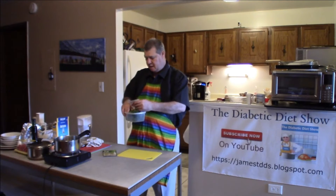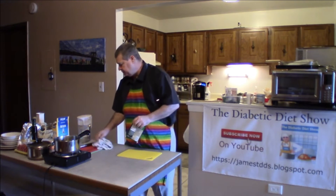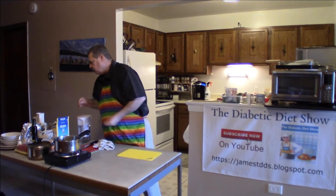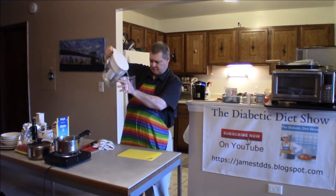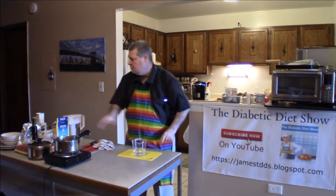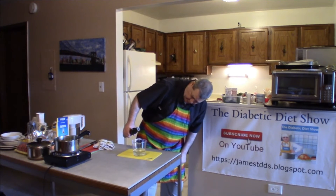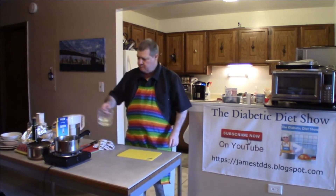Today I'm going to use the package. All I have to do is open it and put it in the pan. For water, take your measuring cup and do three quarters of a cup of water. For oil, you bring it up to one cup total, using a quarter cup of oil and three quarters cup of water. Then pour it in the pan.